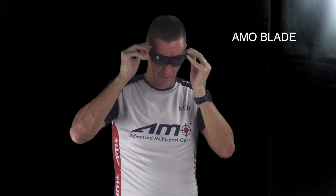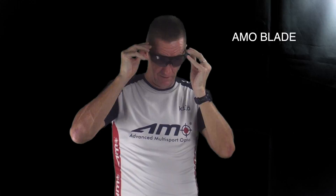I use them all the time when I'm on my bike. They look great — great protection and a great pair of sunglasses.